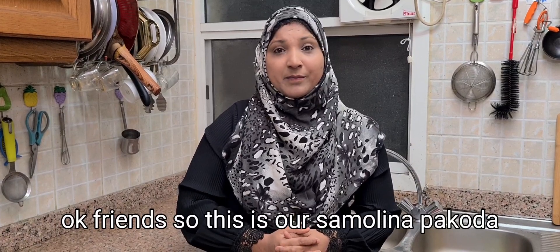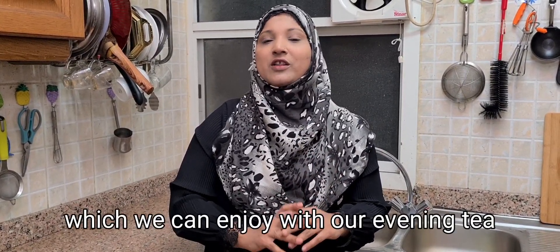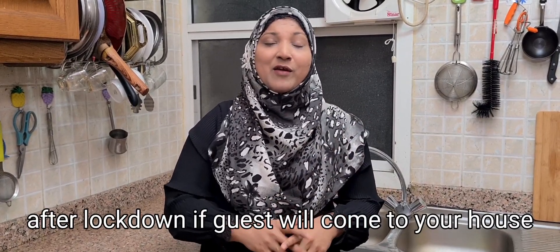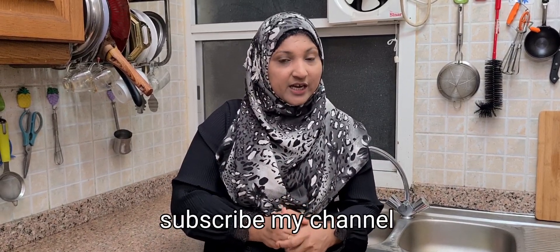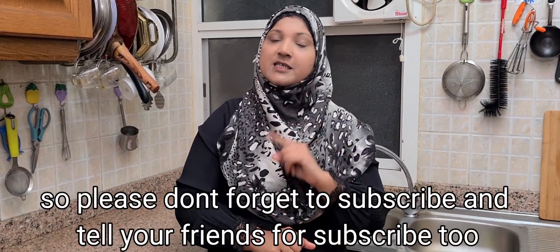Okay friends, you see this was our Rava Pakoda. This is an instant dish that we can enjoy with the evening tea. And after lockdown, when guests come — inshallah it will come soon — we can make this dish for them and enjoy with the whole family. Please like this video, subscribe to my channel, and also tell others about subscribing. Please don't forget this time.